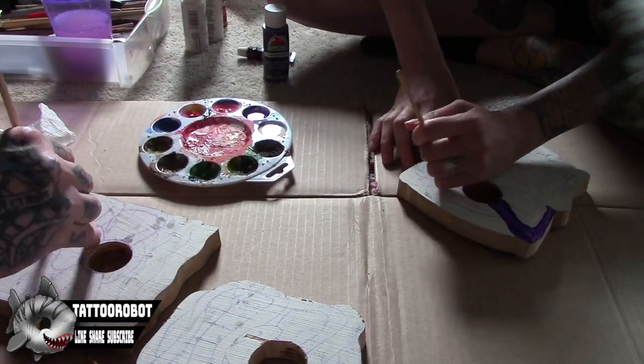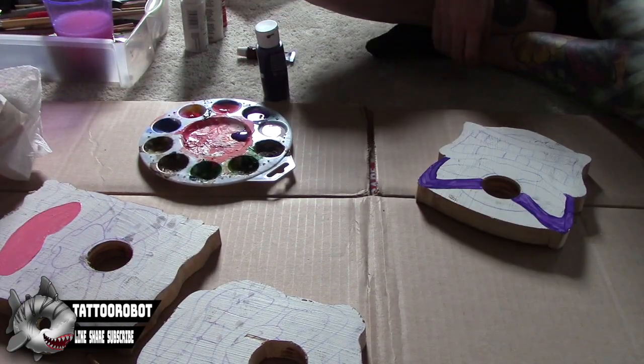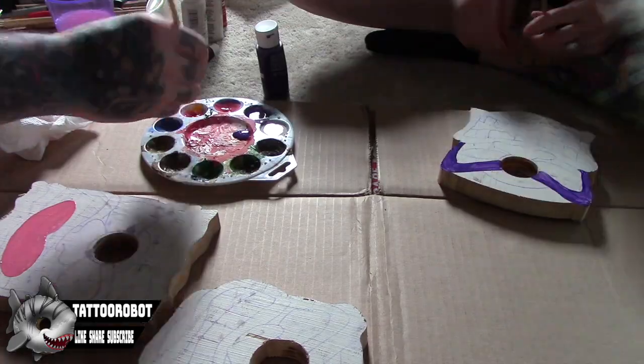Moving on to paint. My wife is helping me with this part and we're just using some old acrylics that we had laying around.